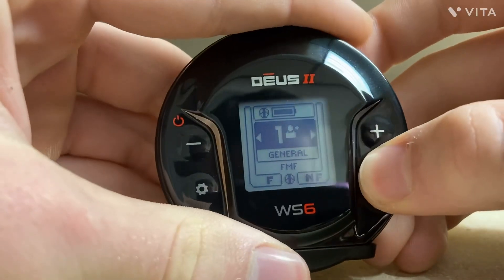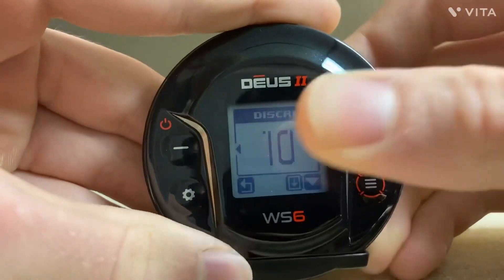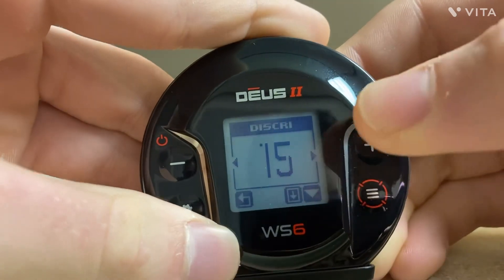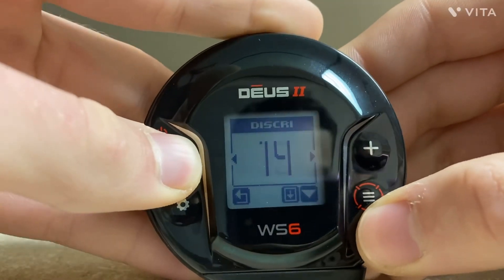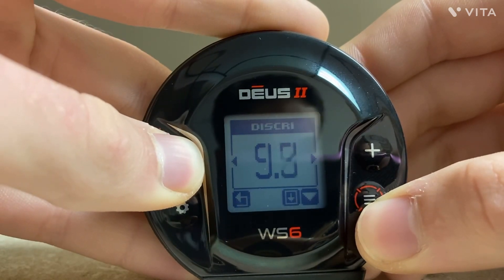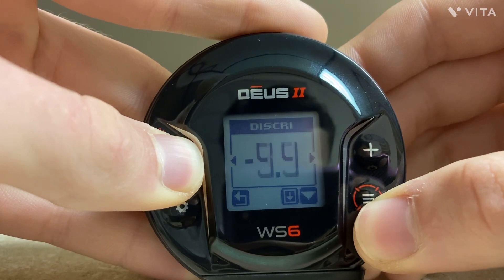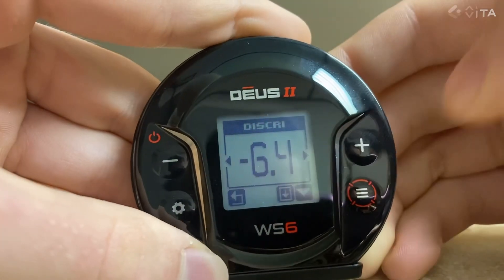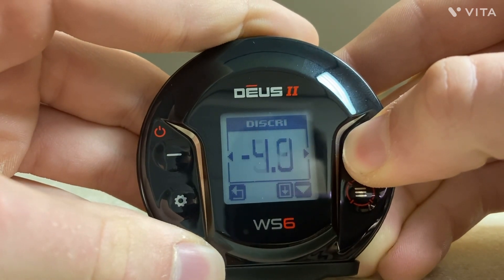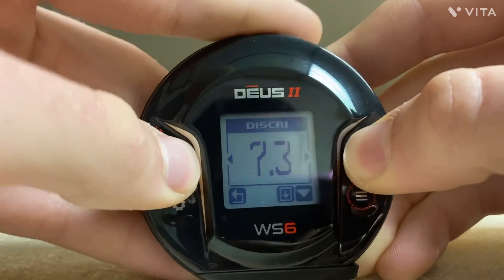Now let's go to the menu. We have Disc — discrimination. This changes how far up you discriminate. If you go up to 15, you're going to discriminate everything from negative 6.4 to 15. I can turn my discrimination all the way down — that is wide open, there's no discrimination. But I'm going to turn it back up because that's where I like it.